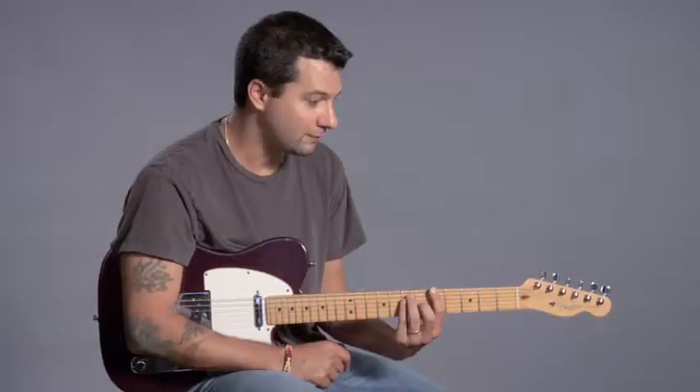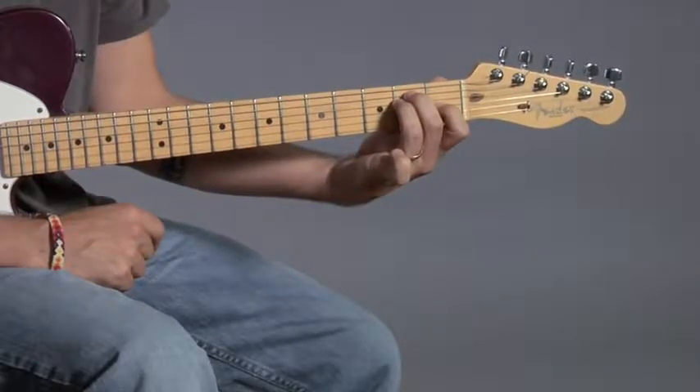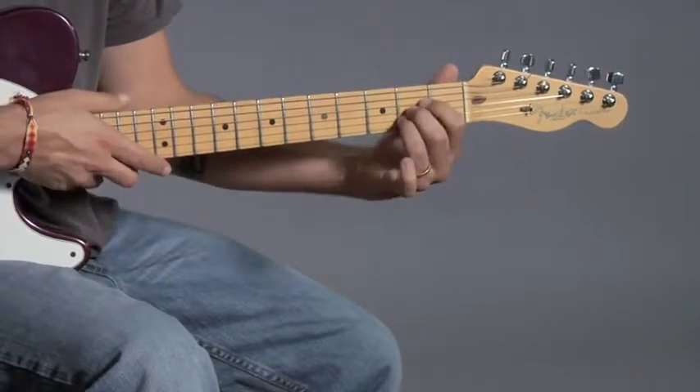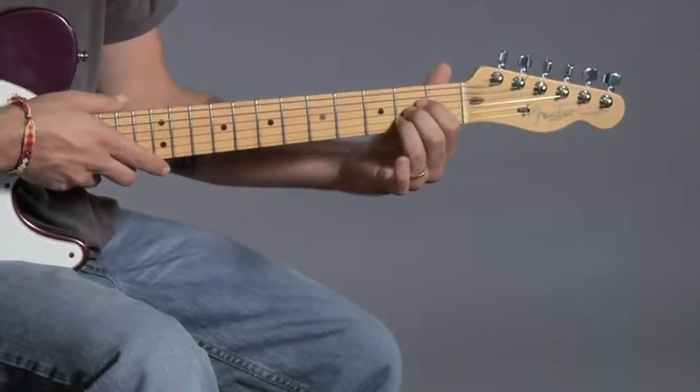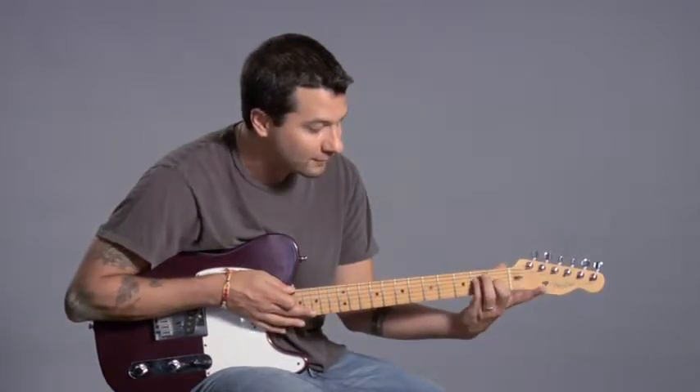Let's talk about A major, the first bar chord we'll do. I'm going to show you two different types of bar chords. There are many, but the two I'm going to show you are based on two open chords. The first one is E major and the second one is going to be A major. So I'm going to take E major and just switch around my fingers so I have my first finger free.